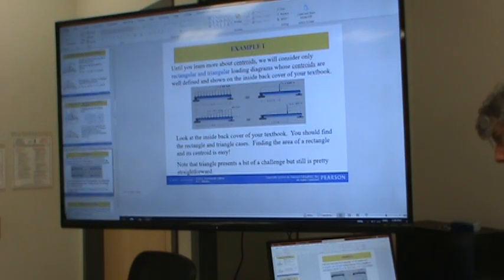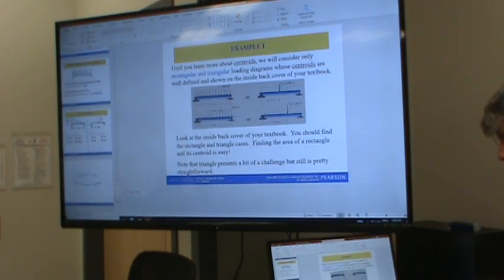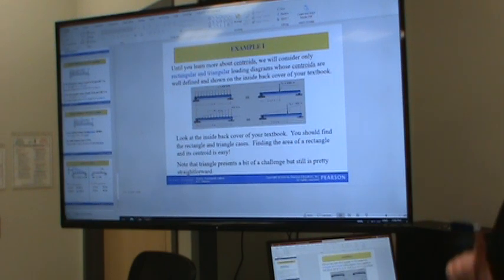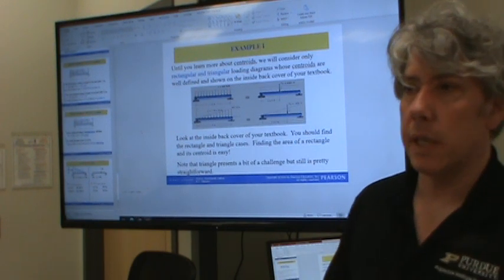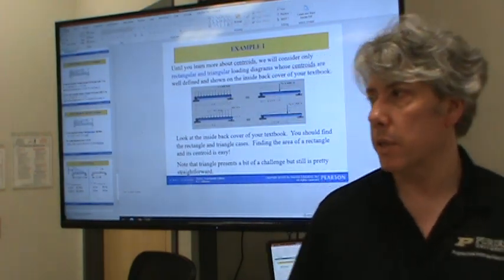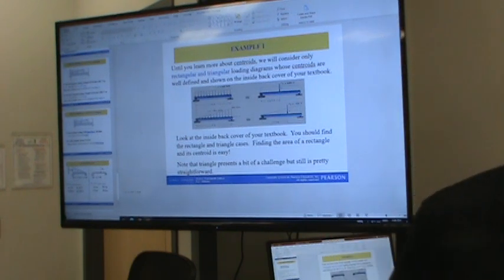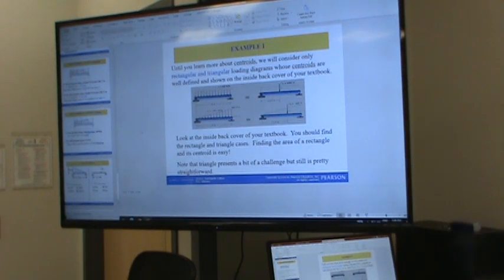That's the bulk of these slides. I don't go through the examples in the textbook or slides - I'll leave those for you. Going through those examples is a good way to prepare for an exam in this class. Any questions or comments so far?